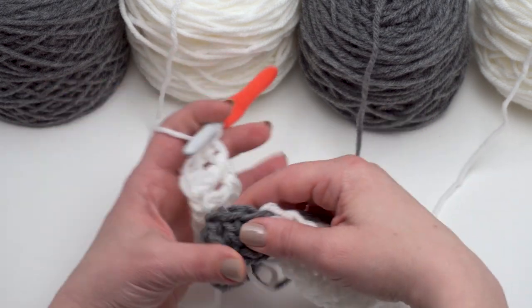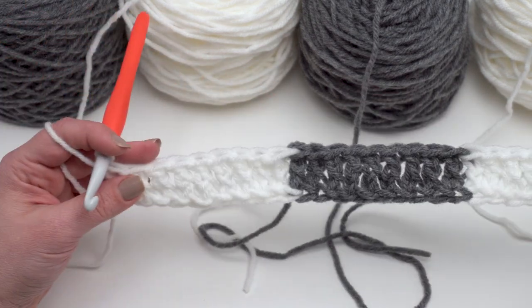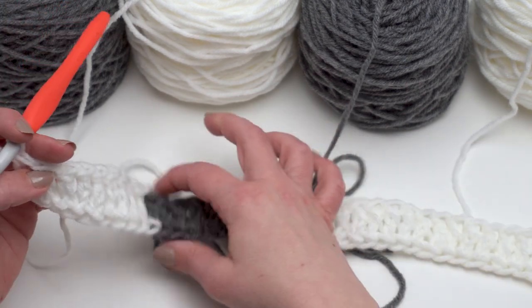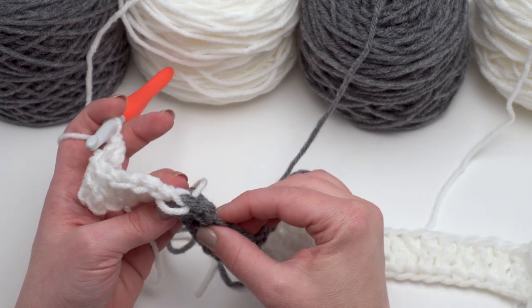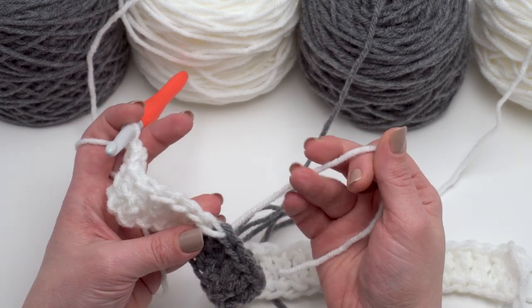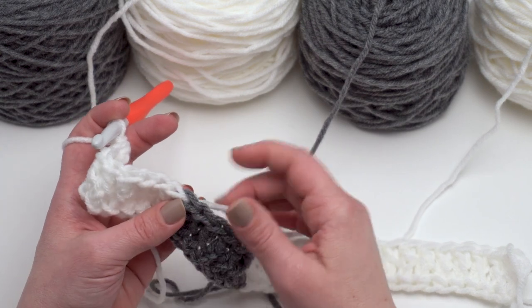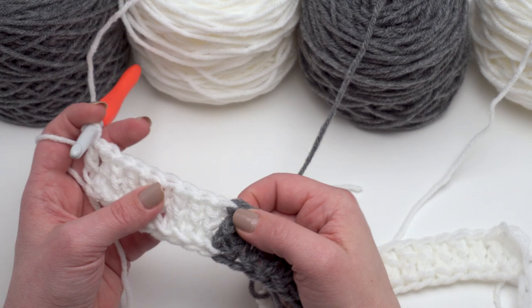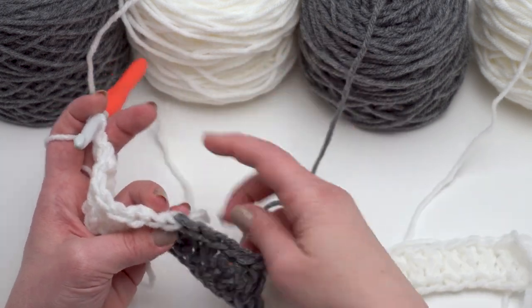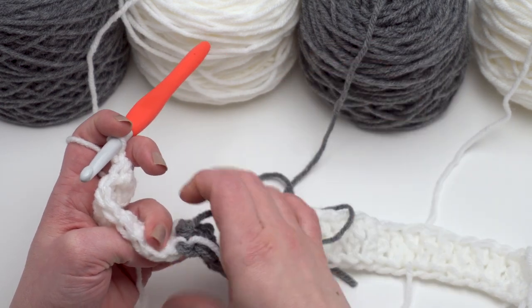Now I've got 36 stitches made for row one. We've got a nice clean color change, and one thing I wanted to show you is when I changed colors, this loop started to want to pull out a little bit — not a problem, I can just give that a little tug until it's the same size as the other V's to work into. If you wanted to, you could weave in those ends now and crochet over them a little bit in the next row to secure them. The gray end is still waiting there for me.